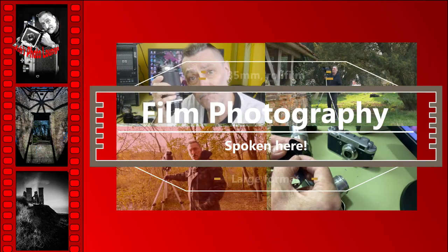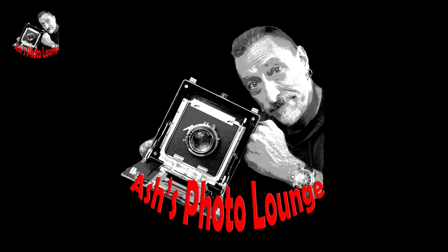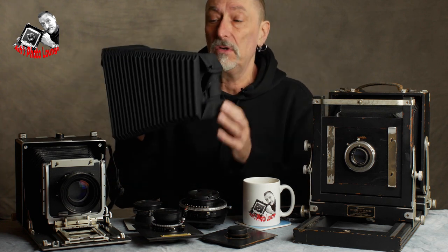My apologies for the long time it's taken to get on with this next episode, but this lovely old beast happened to me when I was pulling everything together for building a 5x7 camera. This Kodak Specialist came up at a wonderful price, and so suddenly I had really no need for a 5x7 camera, even though I'd built these rather magnificent set of bellows — and so for a while I shelved the project.